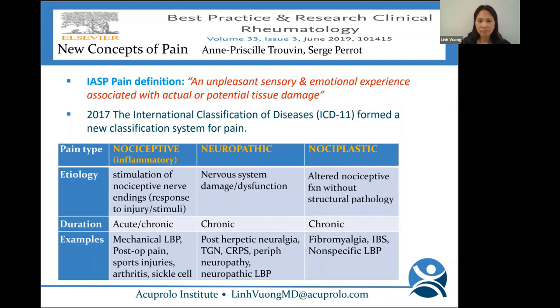In 2017, the International Classification of Diseases formed a new classification for pain: nociplastic pain — altered nociceptive function without a structural defect — usually chronic. Examples include fibromyalgia, IBS, and nonspecific low back pain.